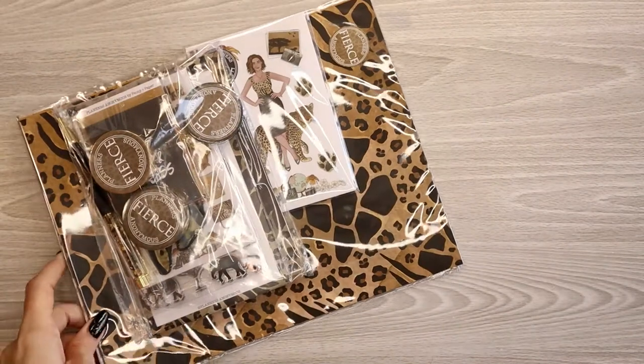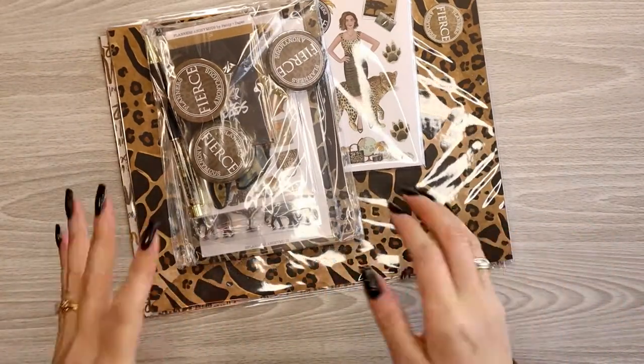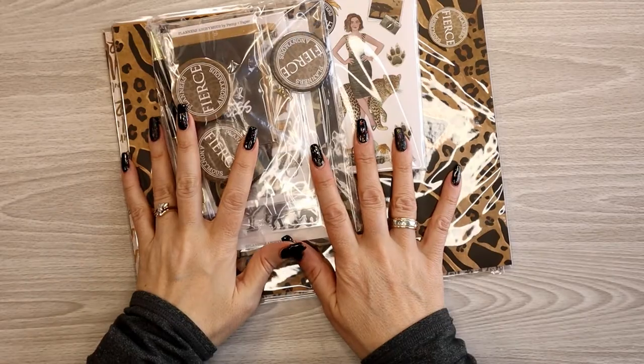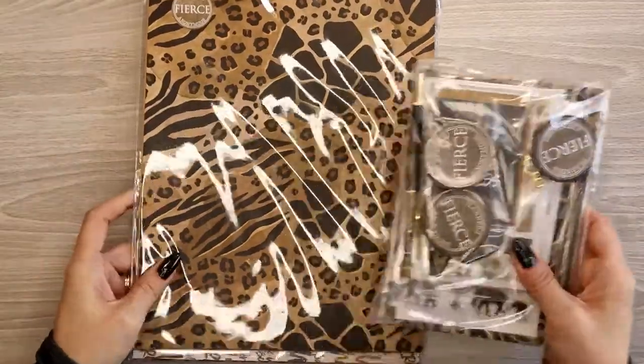The shipping times are so much better now than they were coming through the holidays and into January. I got this kit in a little over two weeks from Australia, so fantastic. Let's start with the papers — they're the biggest thing.